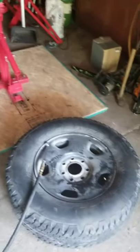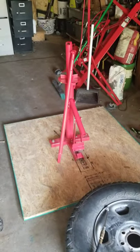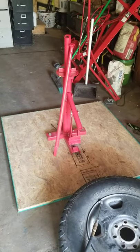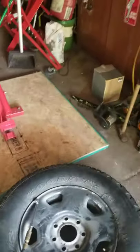Once I do a full tire change with it I'll make a video. I wish I had a proper camera — all I've got is my cell phone, so it's kind of hard to make a video while actually doing it unless I set my phone up, but I don't want to make a 20-minute video on my phone of me trying to bust a tire off the rim.